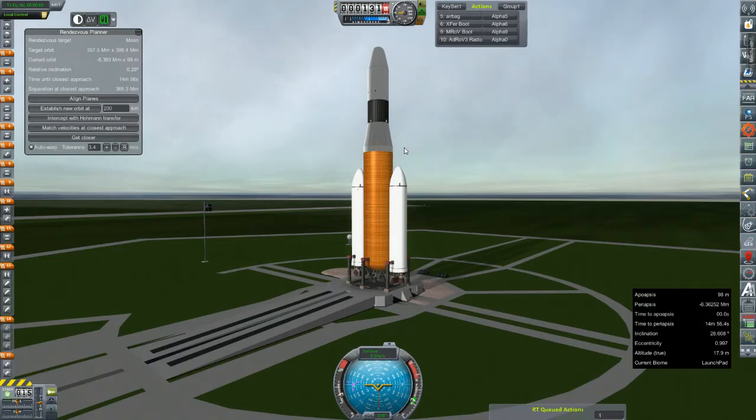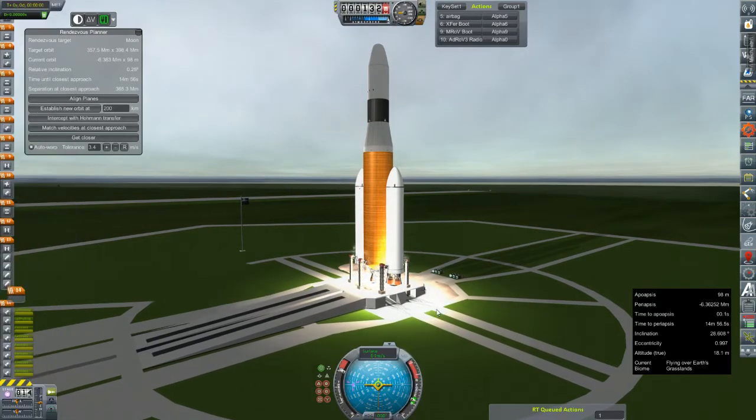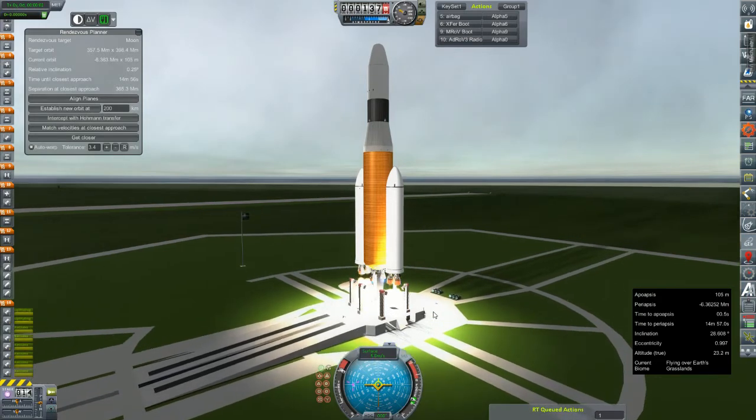This is the MROV and it is going to Mars, hopefully. We can keep our lucky streak going and actually land something on Mars again. But we are at our appropriate relative inclination for the moon so we're gonna go ahead and get this off the ground. There's our ignition sequence start. Let's get the clamps off and we're away.